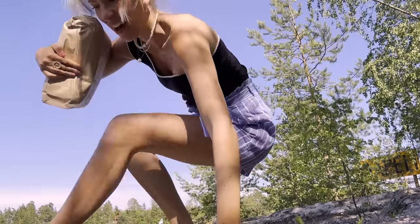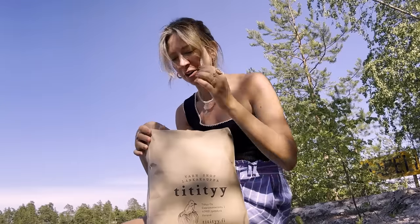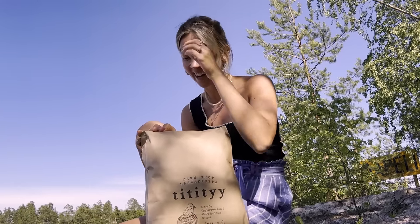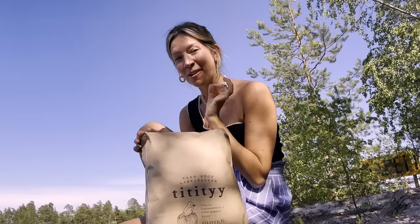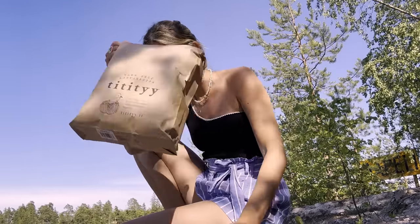Hello! I have a very exciting package that I've just gone and picked up from the supermarket. I'm here in the countryside and I've had some yarn ordered here for a new and very exciting project, and I am going to open it right now.